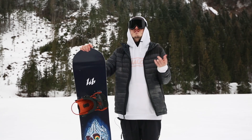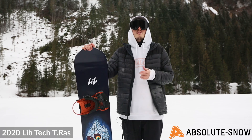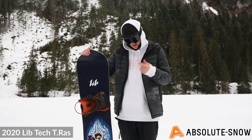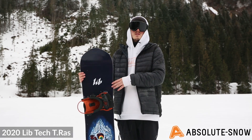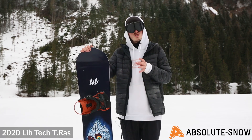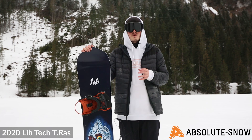Here we have the 2020 Lib Tech Razzman, and this is an all-mountain freestyle board. It has a true twin shape, which means it is 100% twin — the tail is exactly the same as the nose. This makes riding switch and riding in the powder super easy; you won't find any issues landing switch.